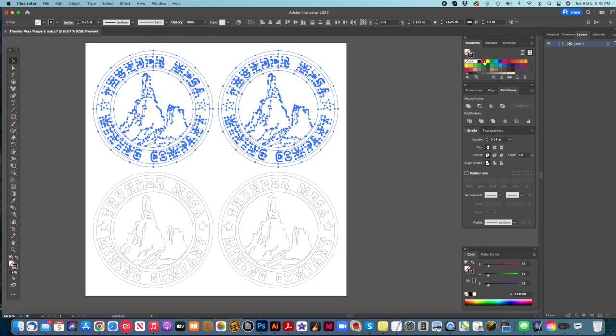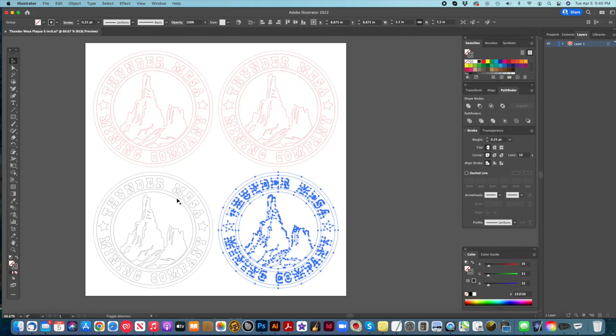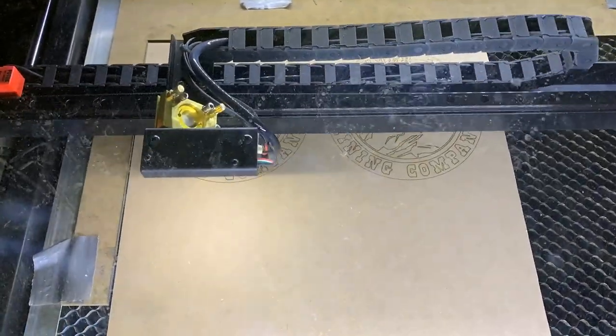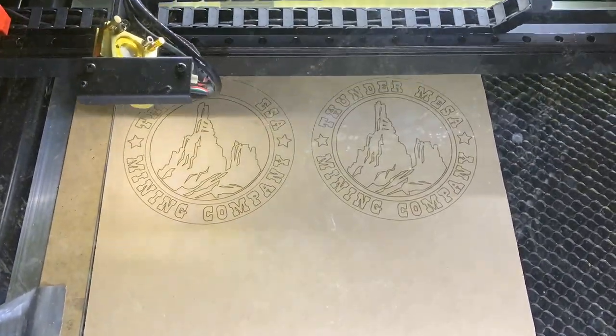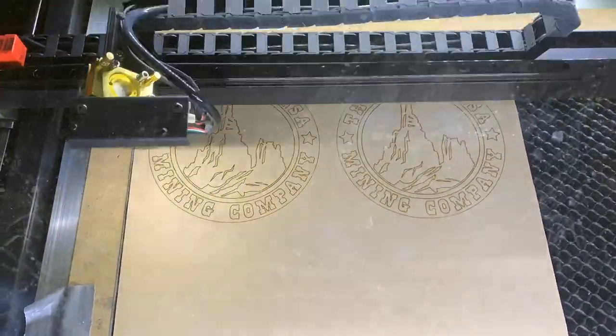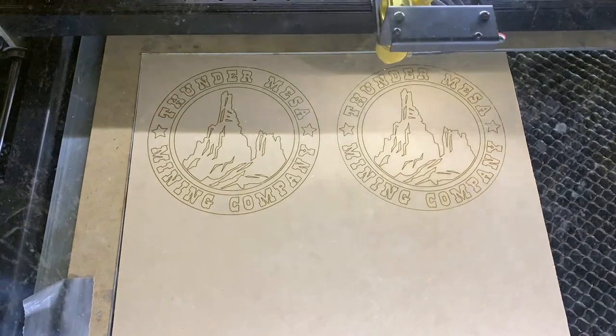I cloned the file in order to create two complete plaques. Each would consist of a backing plate where the graphics would simply be etched and then overlaid with dimensional graphics cut from an identical file. I chose some 1/16th inch thick MDF as a good material for this, and set about creating the plaques blown up to five and a half inches in diameter.